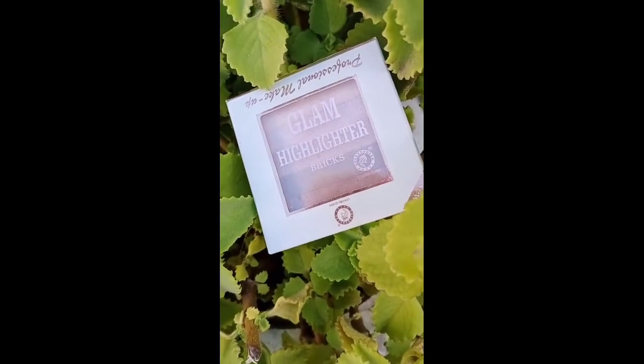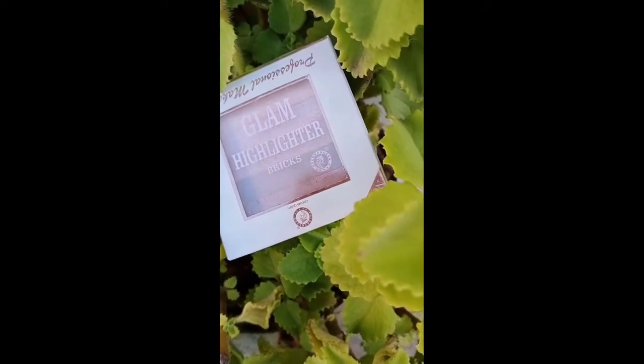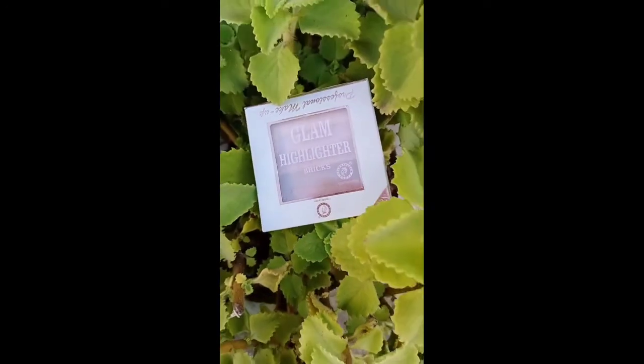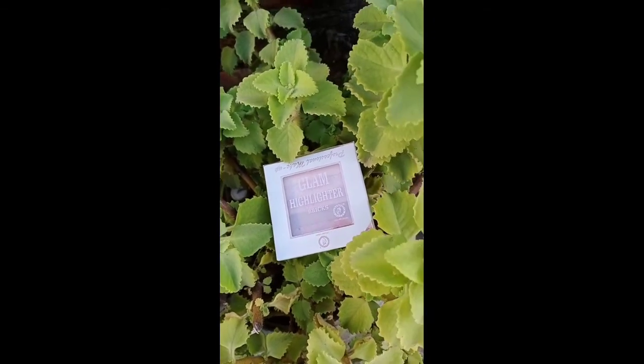Please like this video, and if you haven't subscribed, please subscribe to my channel, like it, and share it with your friends. So this was the Colors Queen Glam Highlighter Palette review plus demo. If this video was helpful for you, press the red subscribe button, hit the bell icon and select all to watch my latest video updates. Thank you for watching, love you, bye bye, take care.